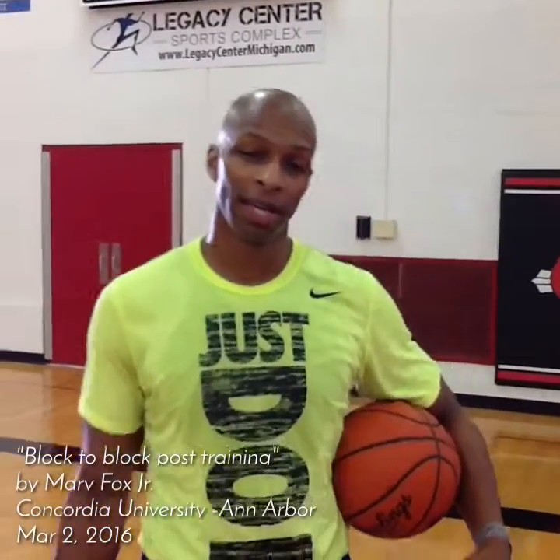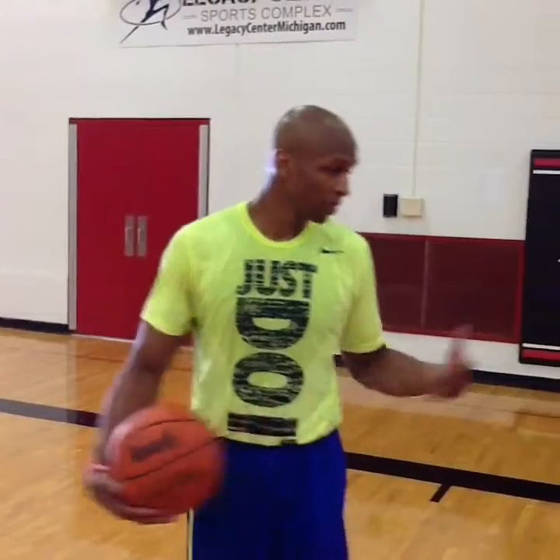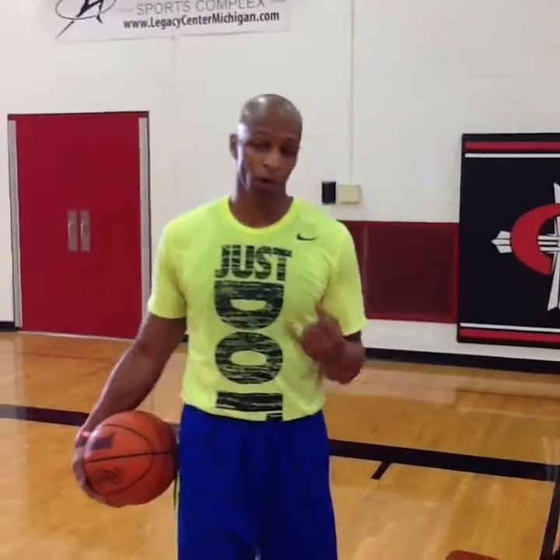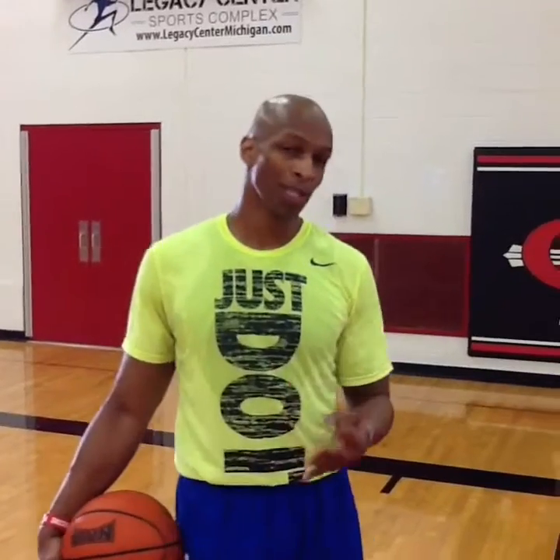Hello, this is Marr Fikes Jr., and this is Meticulous Basketball here at Concordia University. I want to show you a drill that I showed you probably several months ago — this is the post series, this block-to-block post series that gives you a lot of opportunity to work on your handle, work on your footwork, work on jump stopping, but also gives you an opportunity to work on your post game.